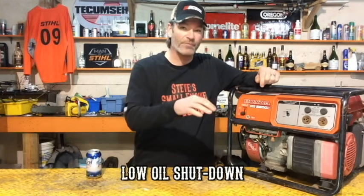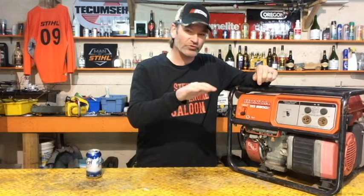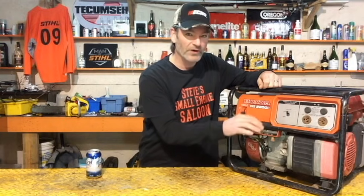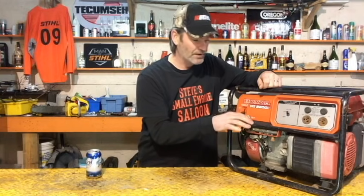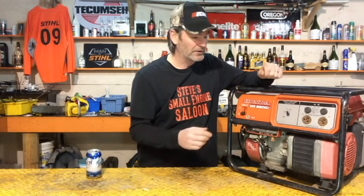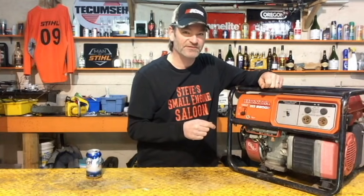Now the point of that oil alert system is the same concept really as a float in the back of your toilet. That float goes up and down, it floats on the water and shuts your water off. There's a float inside the motor that floats up and down on your oil. When the oil level gets too low, it shuts your spark off and doesn't allow you to run the engine, so you don't seize the engine up.